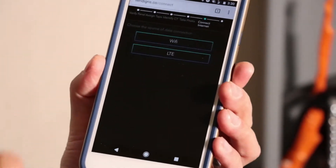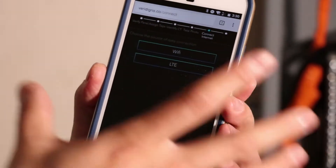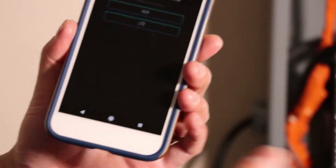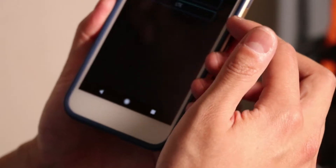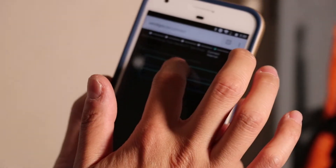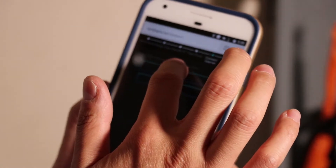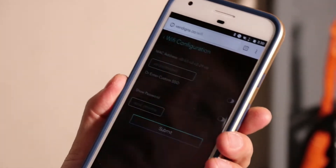Lastly, you'll want to connect your data connectivity to your base transmitter unit. Our unit is equipped with both Wi-Fi and 4G. For this demonstration, I'll walk you through the Wi-Fi connection. If you have an LTE connection, all you need to do is hit LTE and it'll connect.